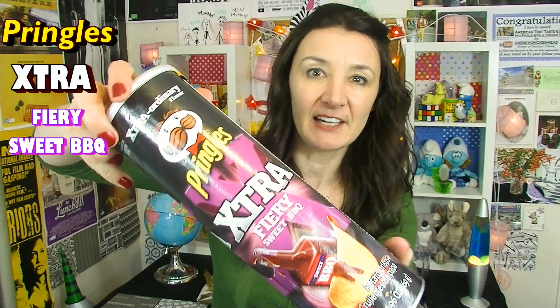Pringles Extra Fiery — they sound fierce. Let's find out if they are fierce. Oh, they're sweet barbecue — I forgot to say that. Extra fiery sweet barbecue Pringles.